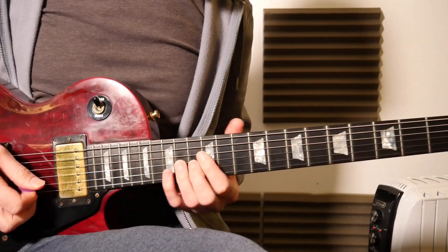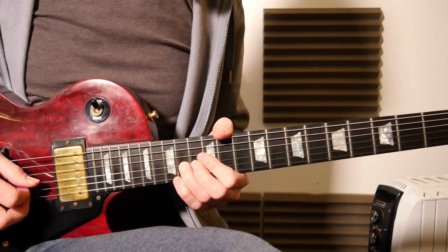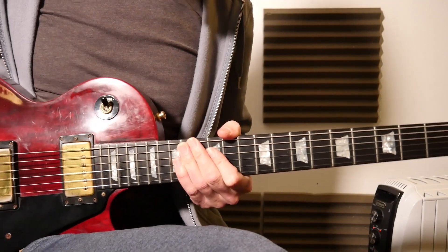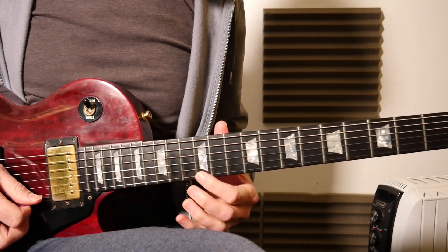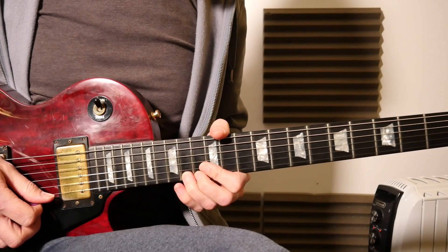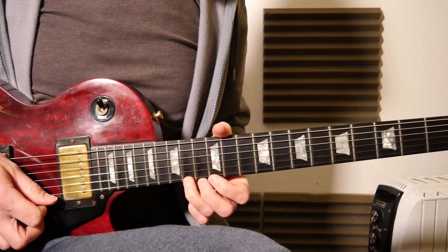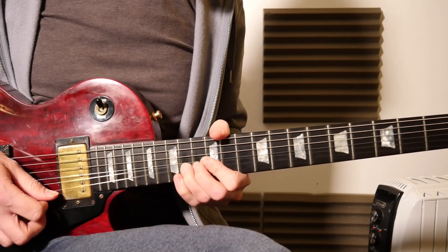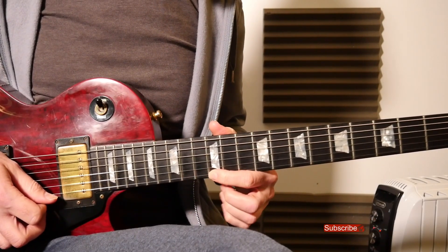What we've got is a 14th fret slow bend, and that's the important part of this lick — as well as the pre-bend and the string skip, it's that nice slow bend. So going to the 12th fret and then the 14th fret on that first string with the pre-bend, where you're pre-bending the note a semitone up to the pitch of the 15th fret, then bringing it back down to the 12th fret on that first string.